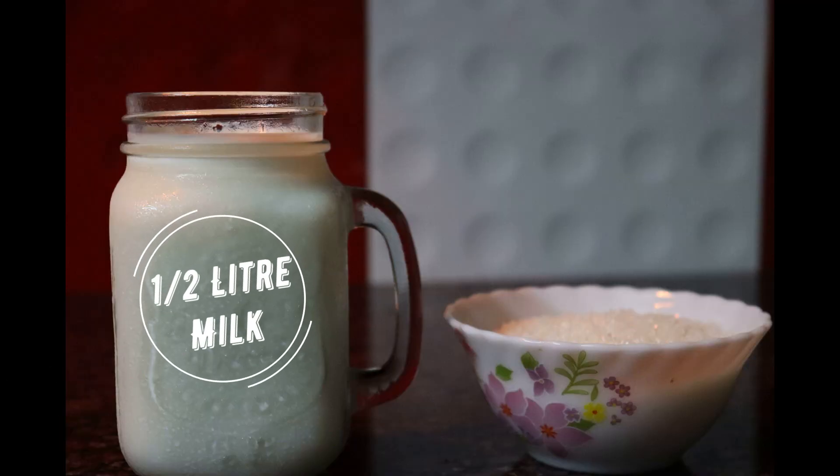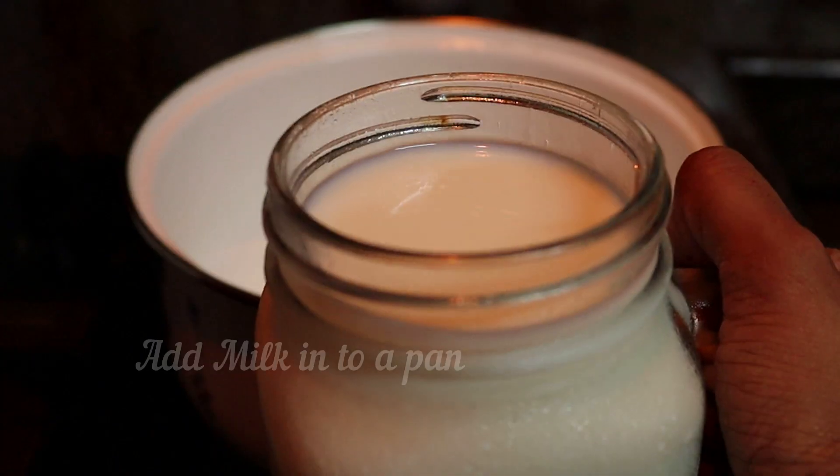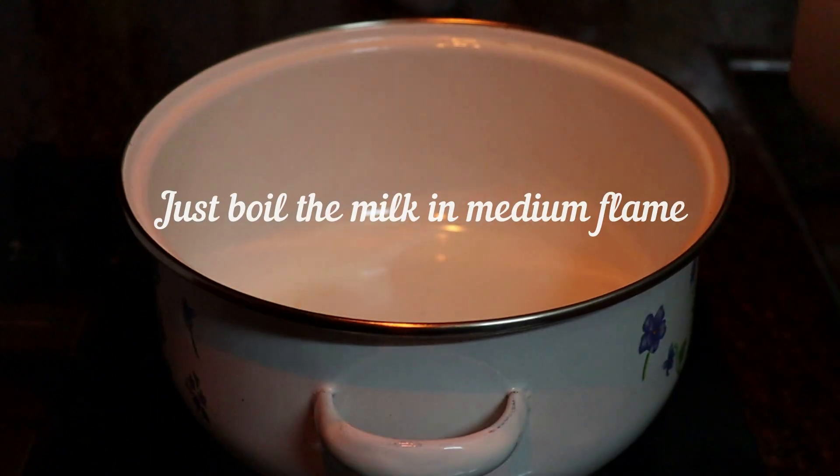What I'm going to tell you is: 6 liters of milk and 1 cup of sugar — 1 cup of 100 grams. First, we add a pan to medium flame.